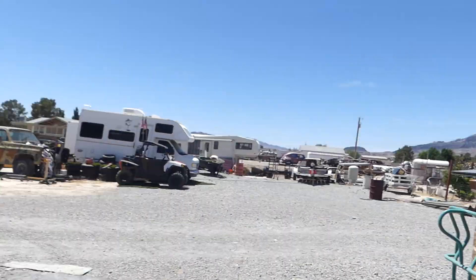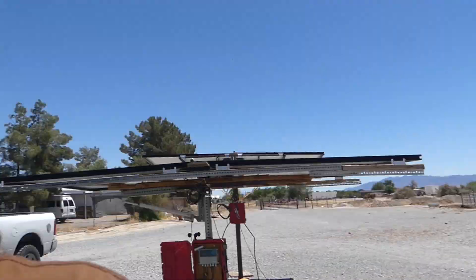We got these solar panels — these 250-watt ones — from a guy who had torn down his system and he sold them to us for a hundred dollars a piece.